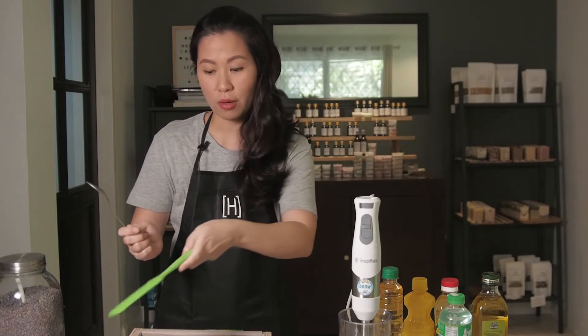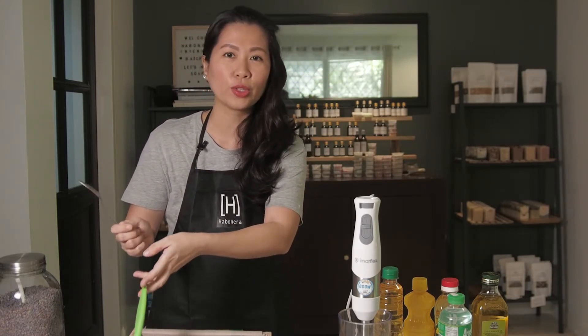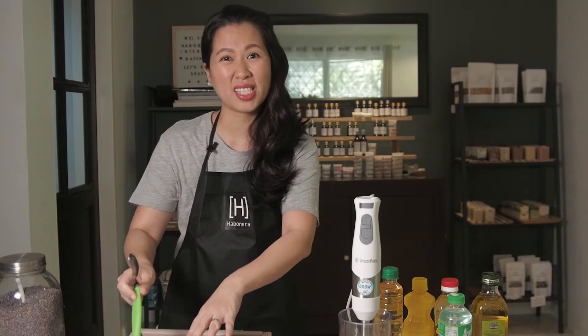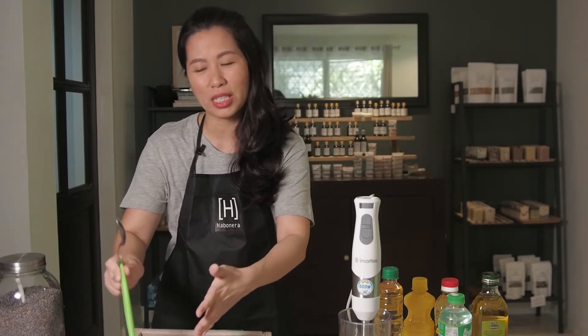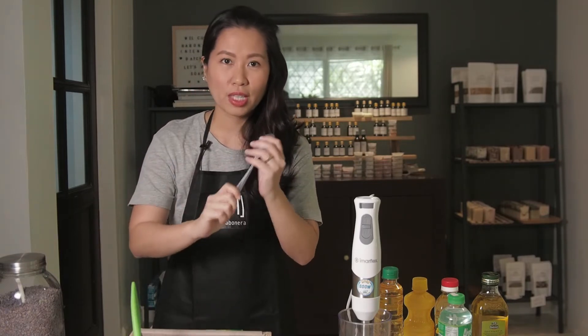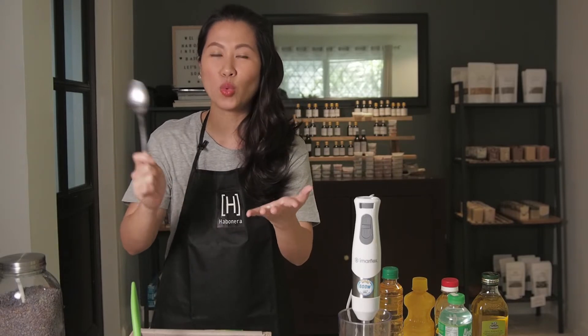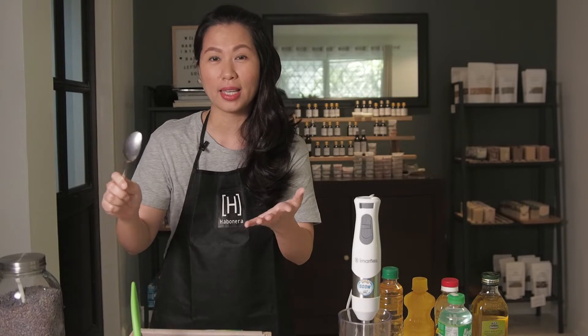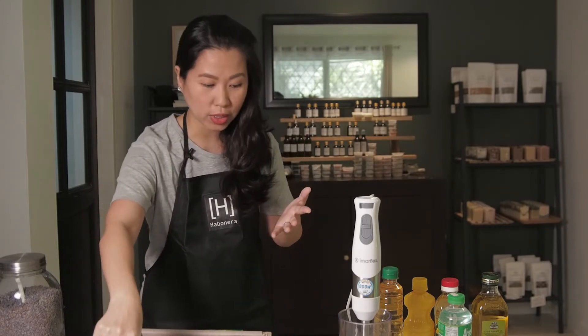A silicone spatula is good for mixing. I don't normally recommend wooden ones because they're porous and very hard to clean afterwards. You'll also need spoons, forks, and knives — mismatched ones are fine — for designing and measuring.